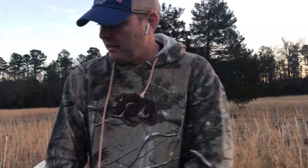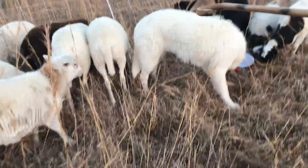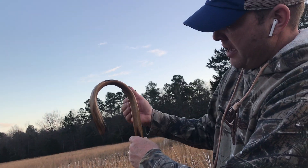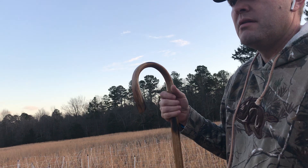Their legs are too small — if we were to hook one by the leg, you think it'd stay on? Nah, because it'd just raise it up. Correct. So you can get some of these staffs that come down so you can hook them by the leg. Maybe we can do a video on that one day.